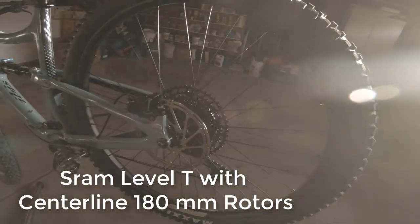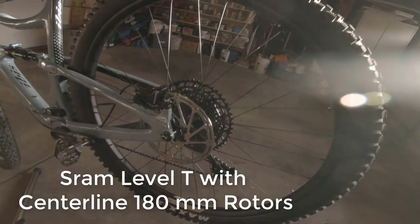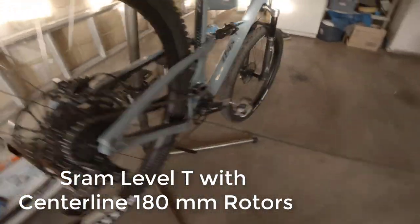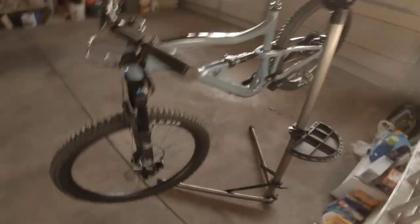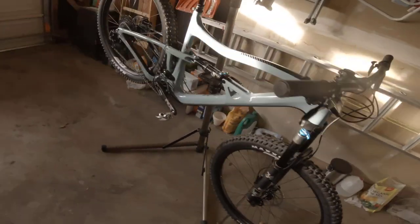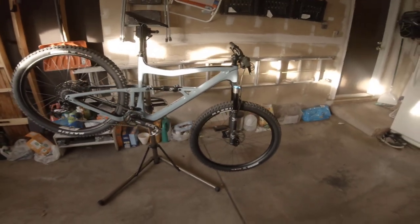We've got the SRAM Level T brakes, and they work fine for me on my other bike. We'll see how they do here. If I end up getting into trouble where they're not working or fading, we may upgrade in the future. But I'm pretty excited about this bike and really excited to get it out on the trail. Right now we've got a bunch of snow that's been melting into mud, and I'm not sure what I'll be able to get out, but I really wanted to share this with you.